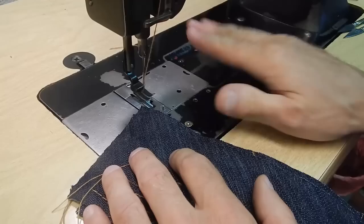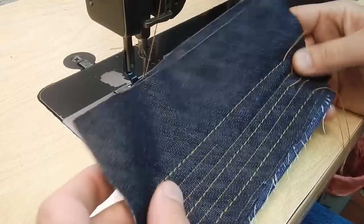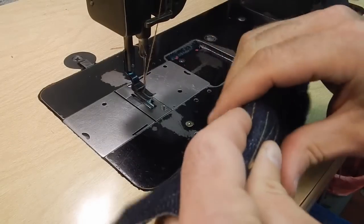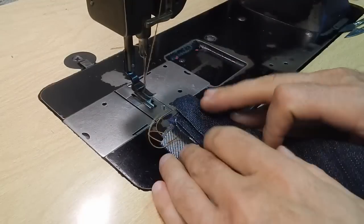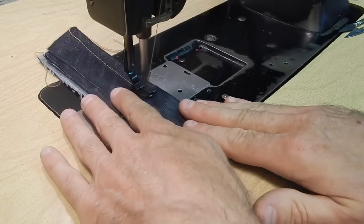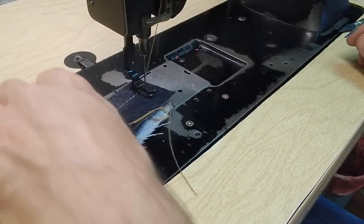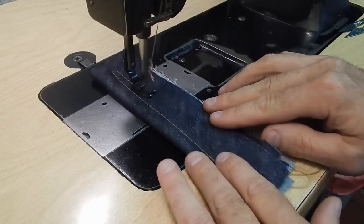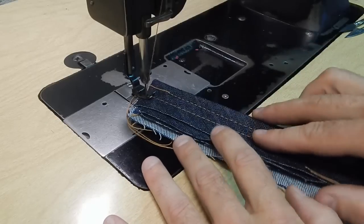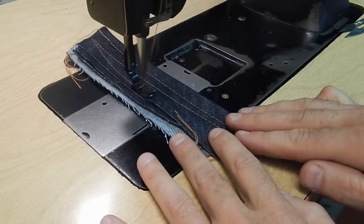This machine can sew rather fine material and also rather heavy material. This is only four layers of denim — it's fairly thick denim, but there's thicker and a lot thinner too. You won't sew much more than eight layers probably, but just for demonstration we'll go with eight. That fits under the foot handily. Try not to go too fast — when you sew that many layers, it really heats the needle up. Even with the clutch motor, you have a fair degree of control.